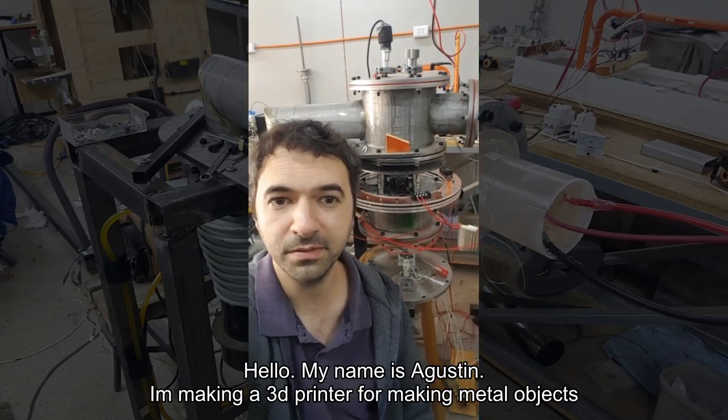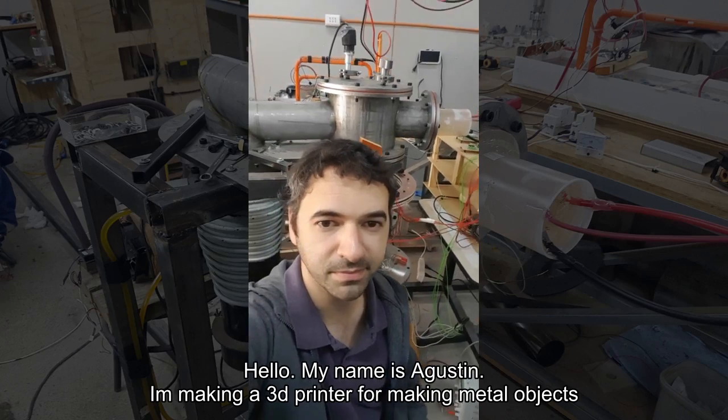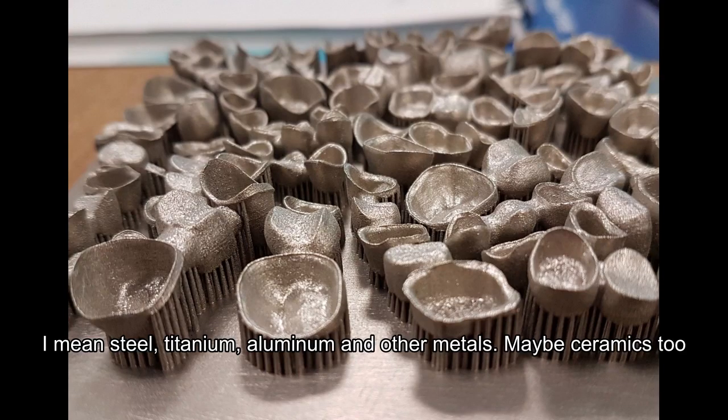Hello, my name is Agustin. I'm making a 3D printer for making metal objects — steel, titanium, aluminum and other metals, maybe ceramics too.